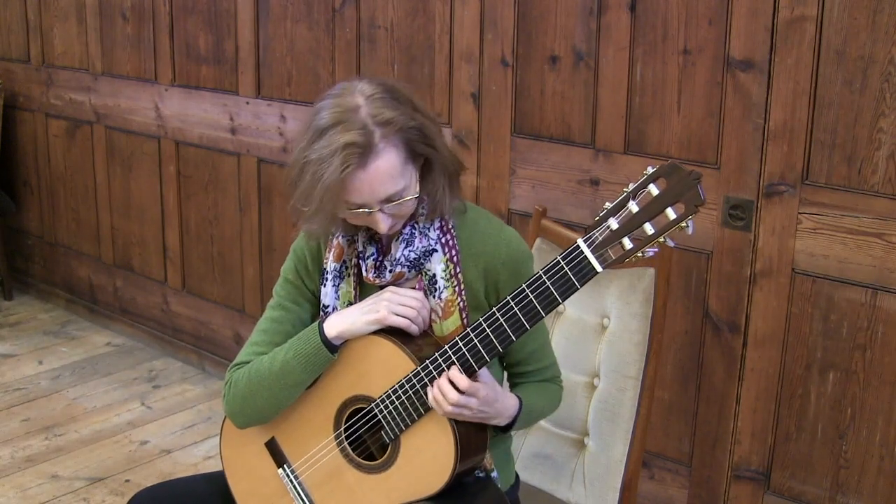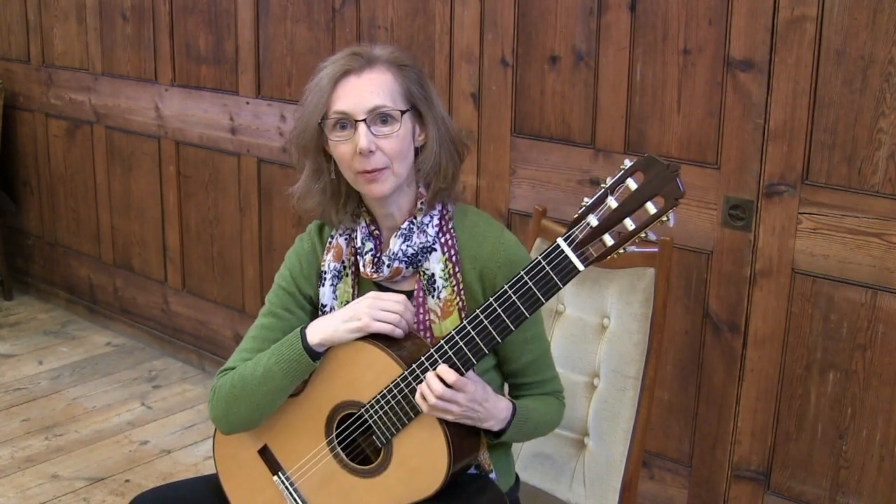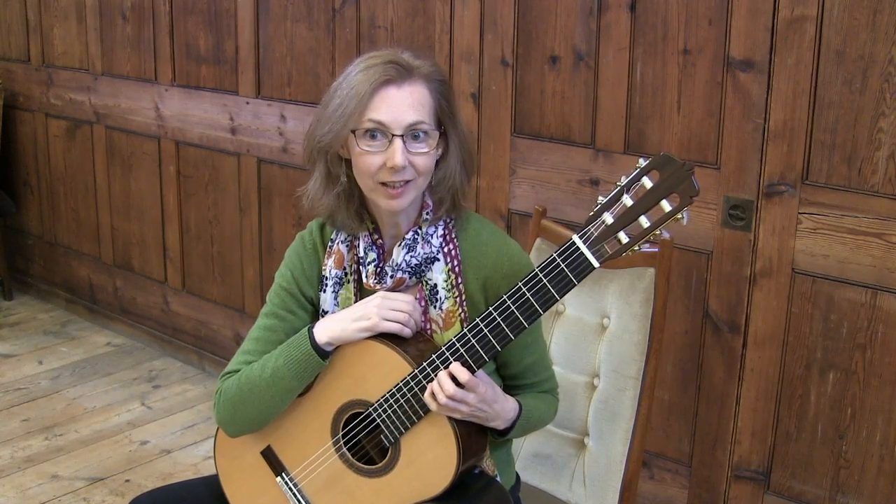Welcome to Fretboard Bites. Today I would like to share with you the exercise that I call the legless caterpillar.